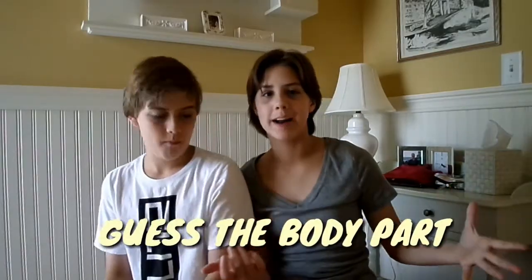Hey guys, it's Emma, and I'm here with Parker, and today we're doing the Guess the Body Part Challenge.